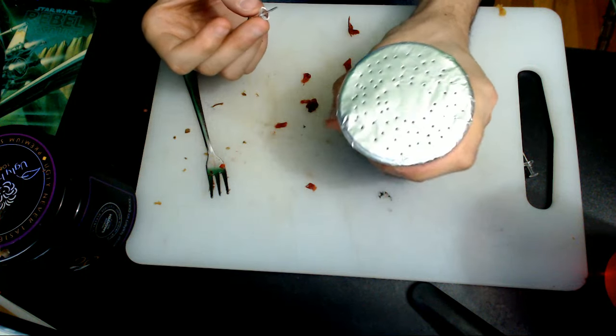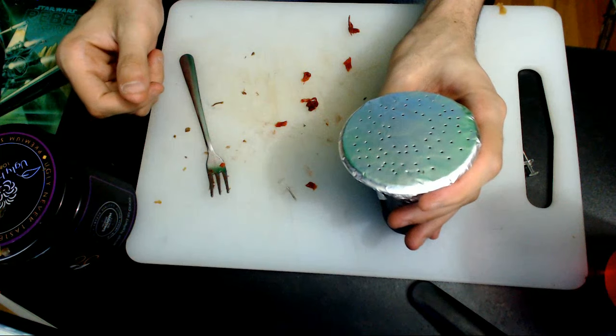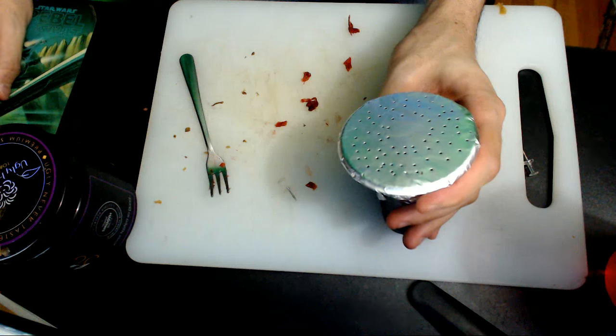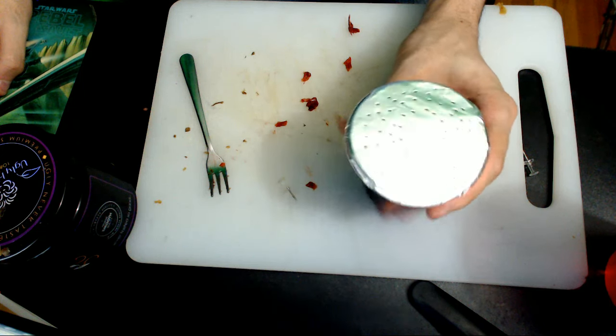So what I'm going to do — I've got some coals on right now, and I'm going to show you a little bit of smoke. Give me one second. Alright, so we got the hookah head made. This is my buddy Arman here. He comes over and smokes all the hookah.